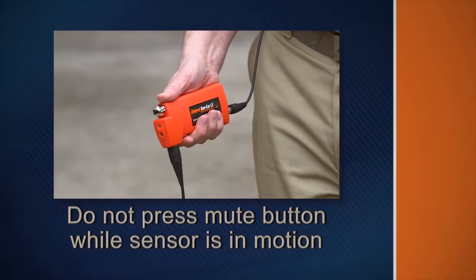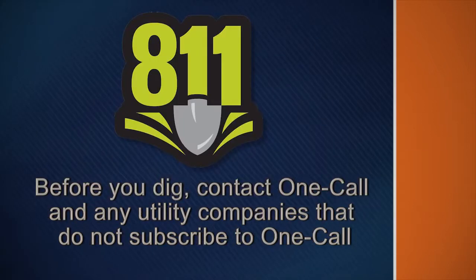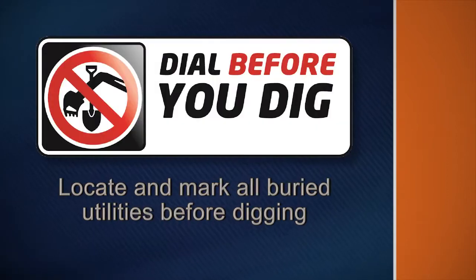Do not press the mute button while the sensor is in motion — wait until the sensor is in place. Be wary of buried power lines, utilities, and other hazards. Before you dig, contact OneCall and any utility companies that do not subscribe to OneCall. Have all underground pipes and cables located and marked before digging in the area.